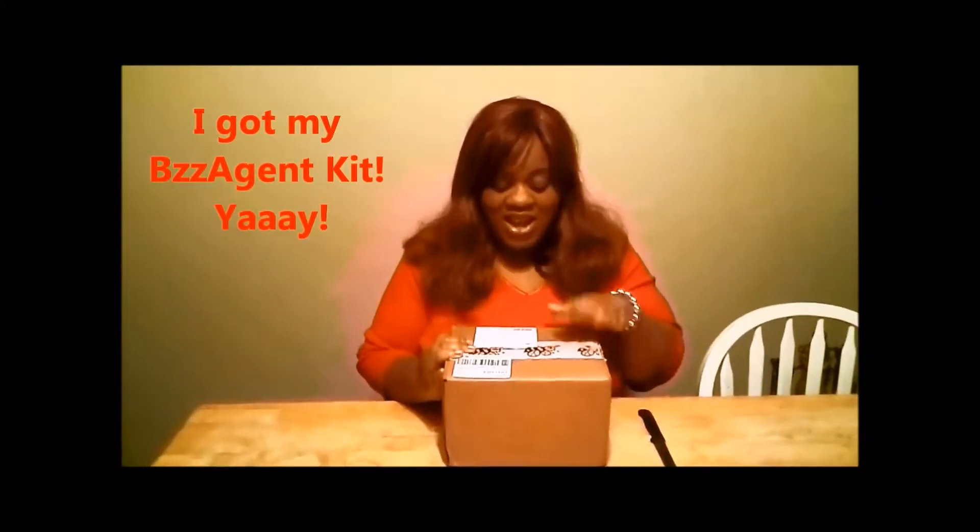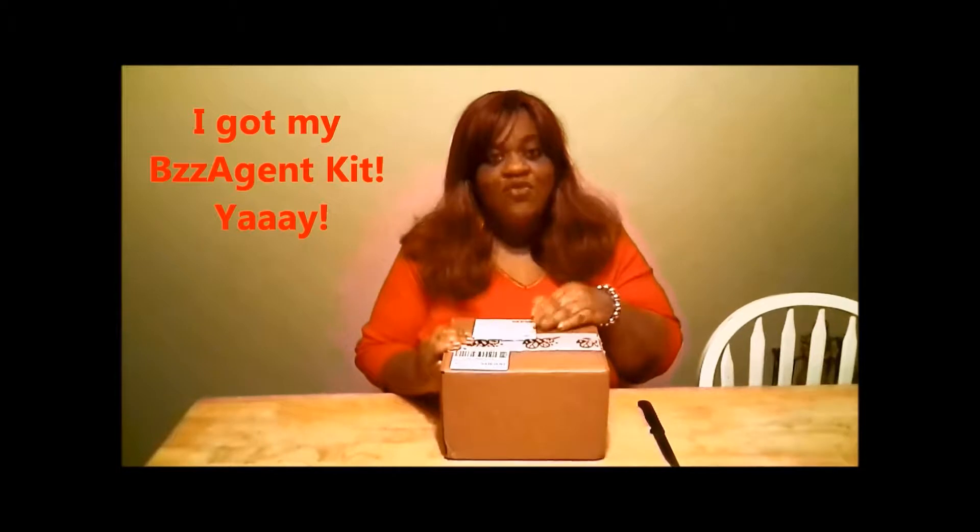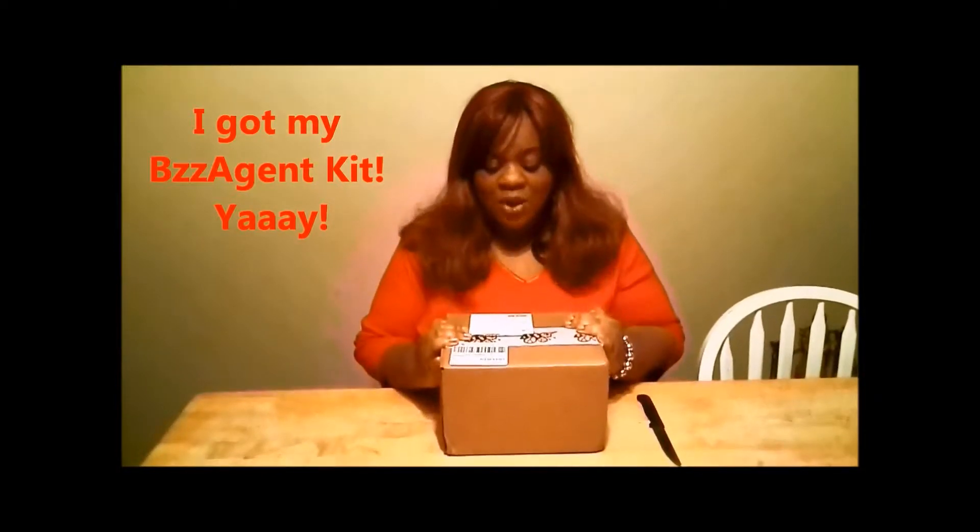This is the first review on my page and I'm super excited because I got a kit from Buzz Agent, which I've been waiting to get chosen for. I got chosen for one of their kits finally, and it's from the Quaker products. I'm going to be opening this box with you guys to see what's in it and what I'm going to be sharing with my children. I'm also going to test it on myself.